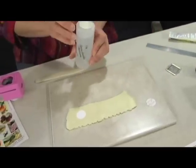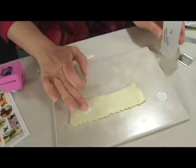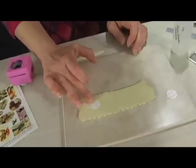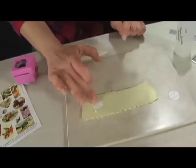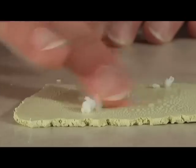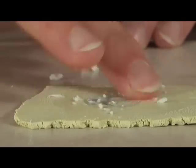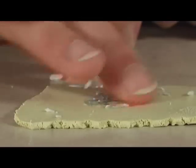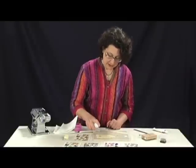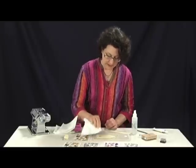Next I spritz the back of my paper with a few sprays of just plain water. Then I go into the back of the piece and just start rubbing it in a circular motion with my finger. I do it firmly, but also gently. I keep rubbing until the image is revealed, and you can brush away the bits of paper. You can go ahead and add a little bit more water if you've got some stubborn paper. And that should do it.